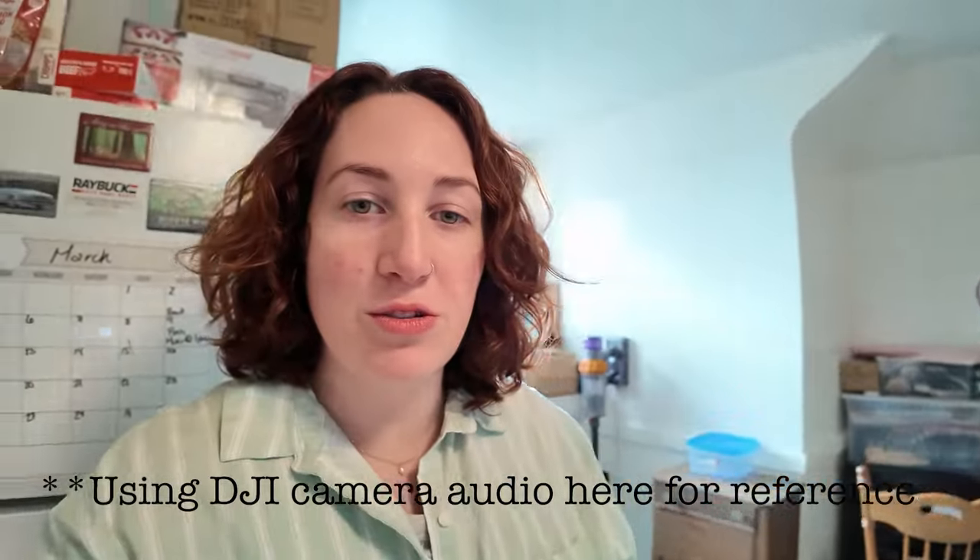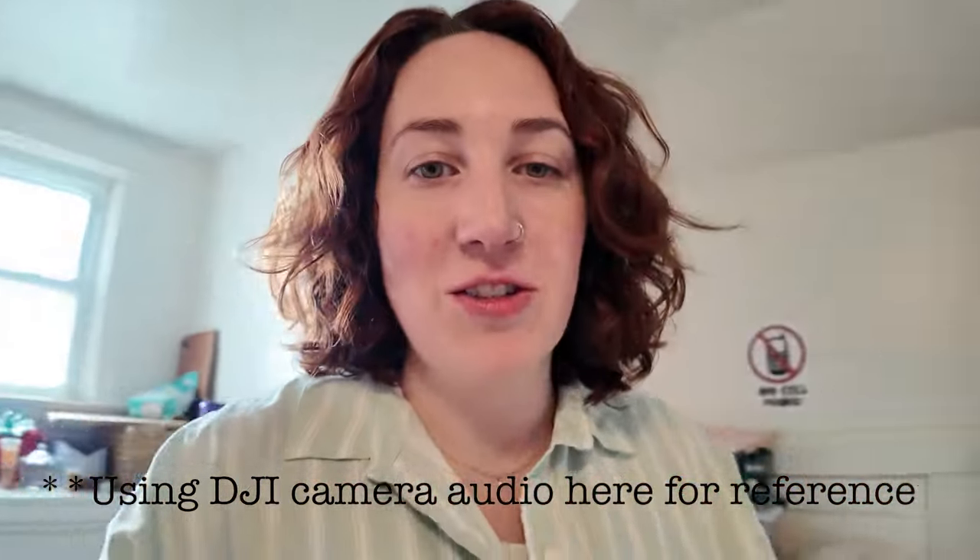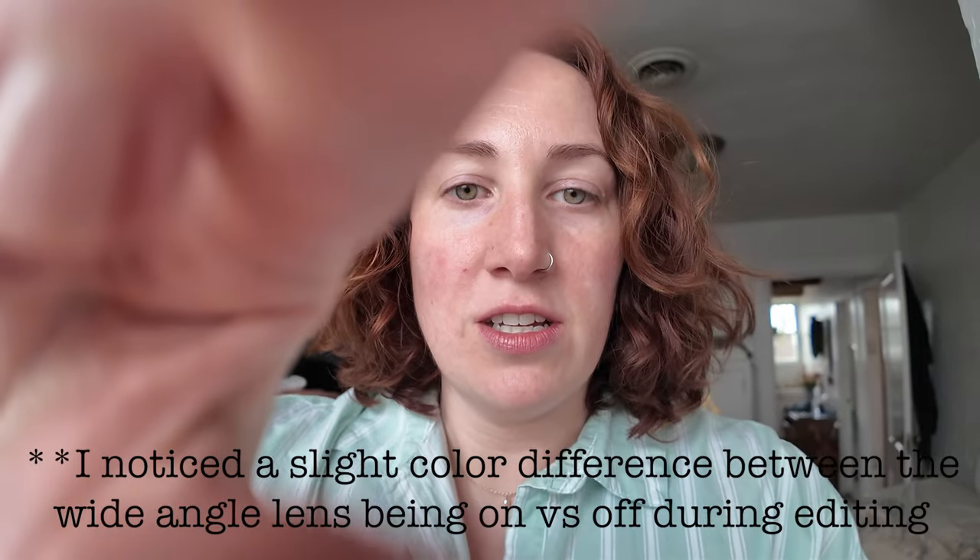I put the camera on face tracking mode and I'm walking around the house a bit to see how it performs. It's following my face really well as I move in, out, and back and forth. Moving over to the window — wow, it lights up quite a bit even on a cloudy day. Getting really close to the window, I'm actually really impressed with the quality, and I have the wide angle lens filter on as well.